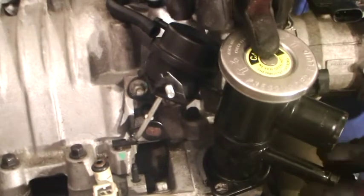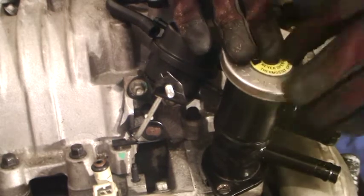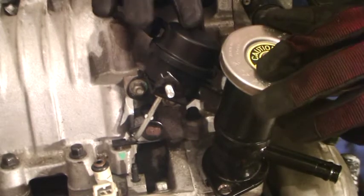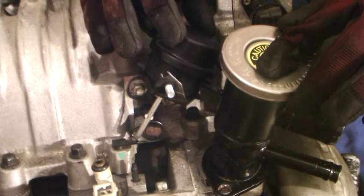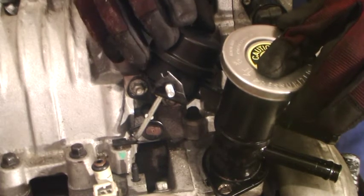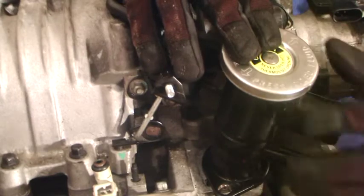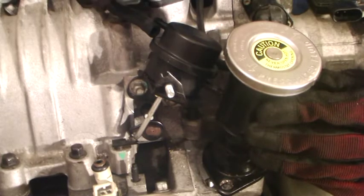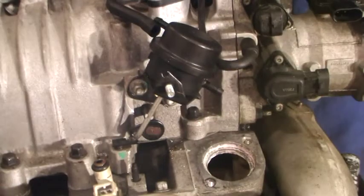It looks like this thermostat housing that I bought — I got it on eBay, I believe it was West Coast Fiero — if you want to retain your bypass valve, which I do, from what I understand the bypass valve actually causes you to lose horsepower when cruising if removed. So I want to keep mine. I think this thermostat housing was designed to go in place of where the bypass valve would be removed, so if I wanted to remove the bypass valve it looks like I'd go with this one. I do have another one though.